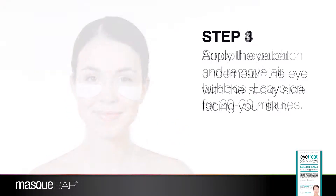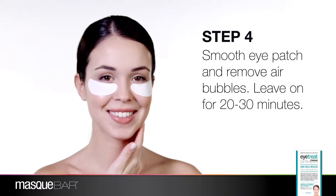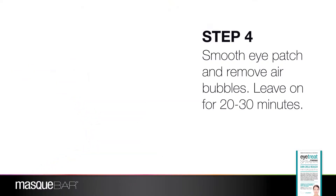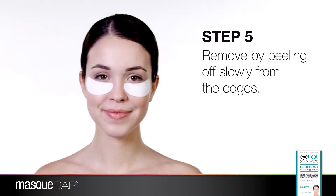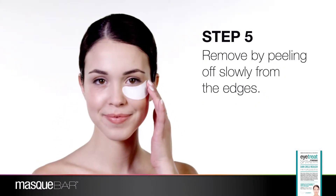Once the patch is properly positioned, gently smooth out any air bubbles using your fingertips. Leave on for 20 to 30 minutes. After time has elapsed, gently remove eye patches by peeling from the edges.